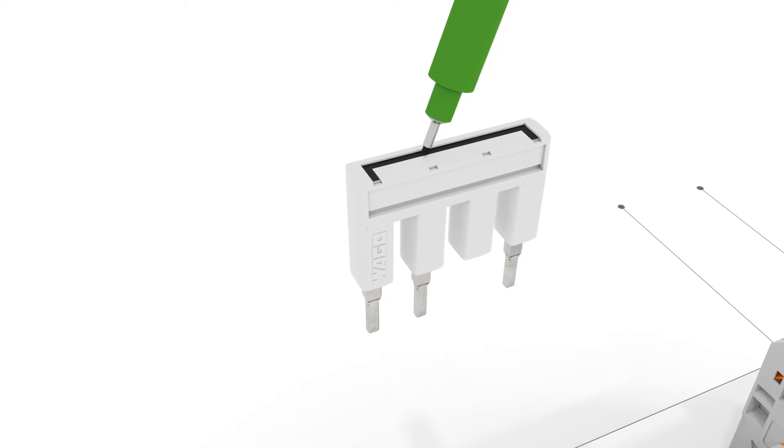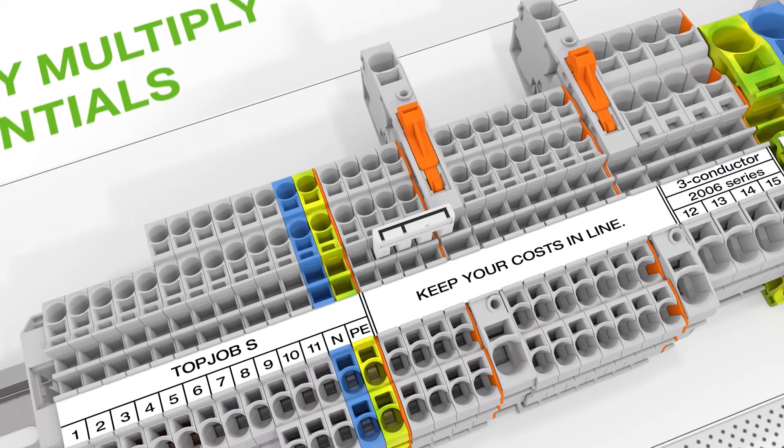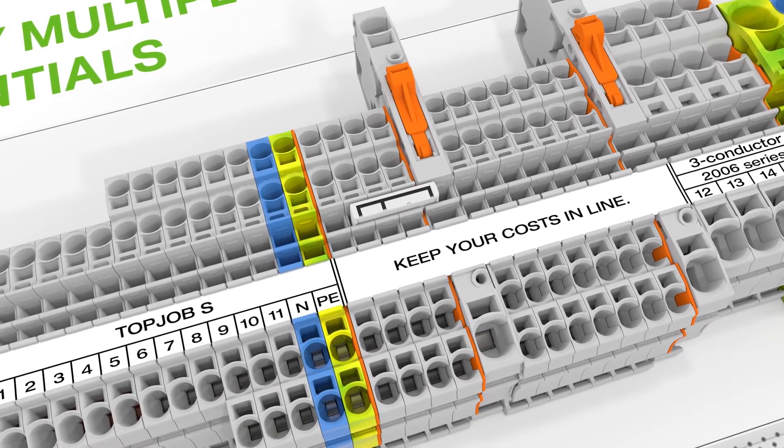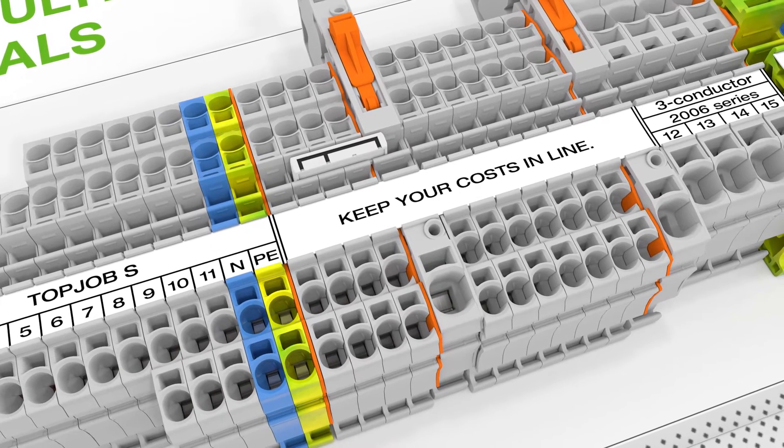Push-in type jumper bars can also be used as step-down jumpers. This allows terminal blocks differing by up to two nominal cross-sectional sizes to be commoned using a simple push-in jumper bar from the smaller series.